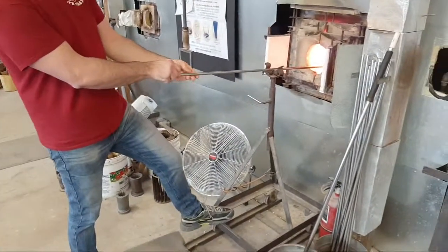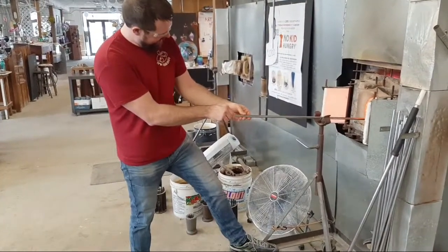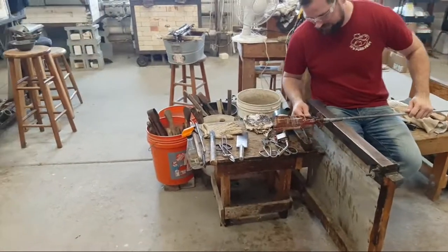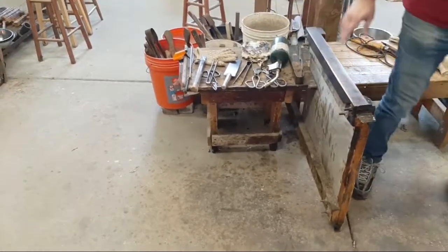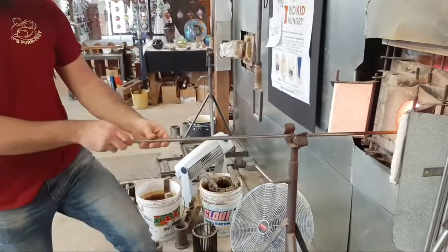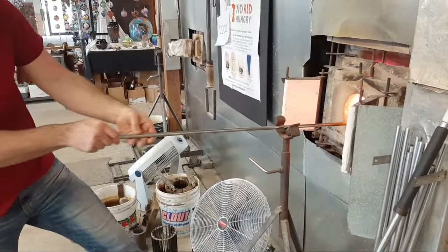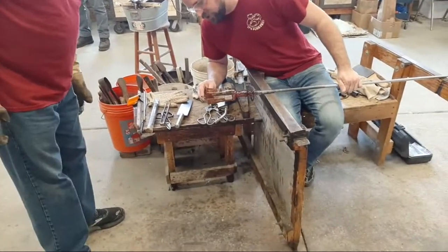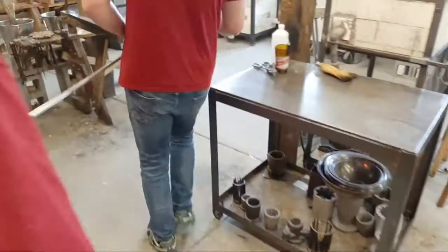We've got the two pieces joined together. Josh has it now and is using another glory hole — the same size as the one Bruce was using, just at a different working station. That's a terrific double-stemmed goblet beer glass. Third time's a try, and it has worked out incredibly well. Bruce, Todd, Josh — what a terrific job. We're going to go ahead and take this off into the annealing oven.